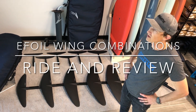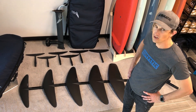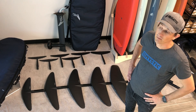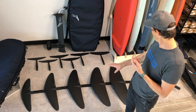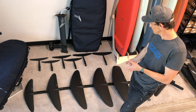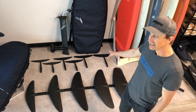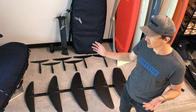Phil here with Houston Kiteboarding. We're in the Pacific North Sports Store in Bellingham, Washington. The purpose of this video is to give you our take on the feel of each front wing and rear wing combo for the lift e-foils. This is something we take a lot of questions on, and we're going to go through and ride each one of the front wings including the high aspect wings with each one of the rear wings in combinations. If you have specific questions about combinations not only on the e-foil but on the wing foil, kite foil, or prone surf foil, give us a call or email us.